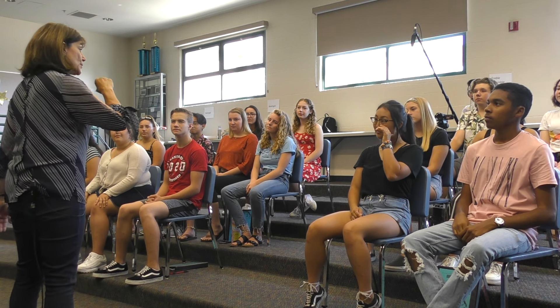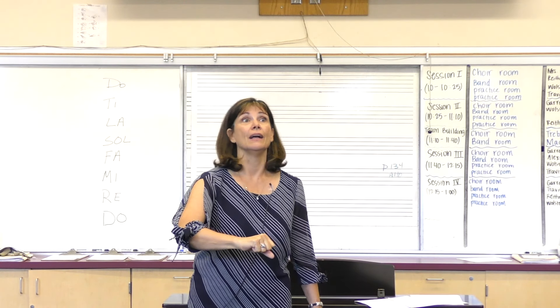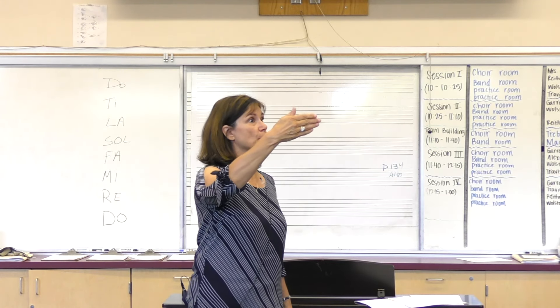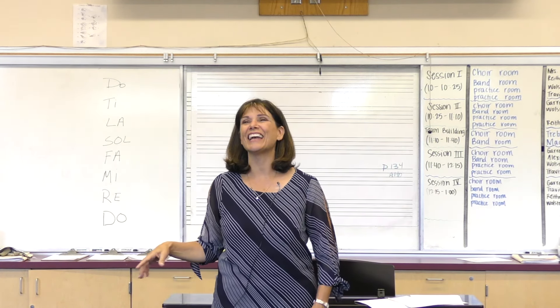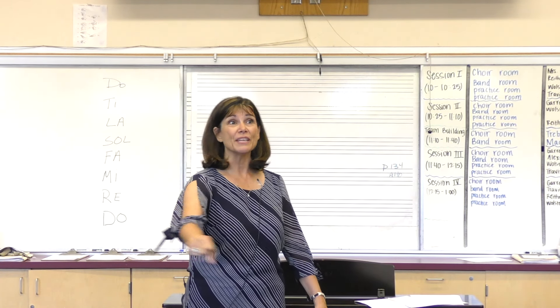We're going to do a pattern that goes Do, then up to Re and back to Do, then up to Mi and back to Do, then up to Fa and back to Do, then up to Sol. Let's try a little bit together — we'll go nice and slow the first time. Ready, follow me.